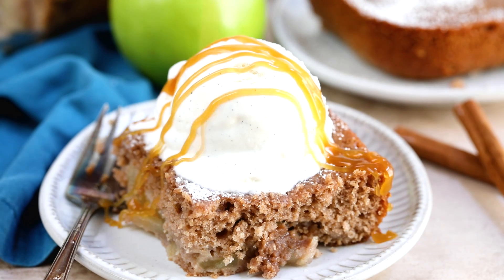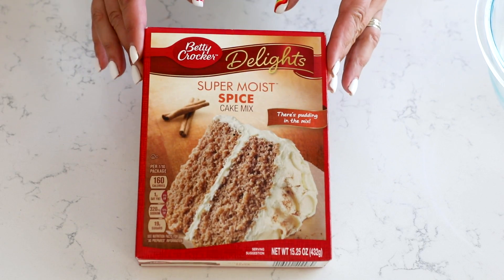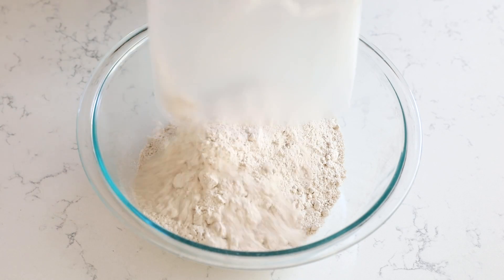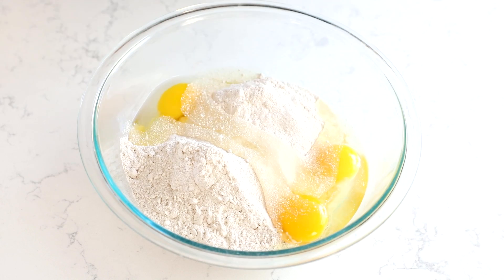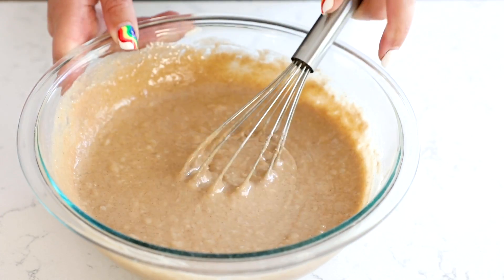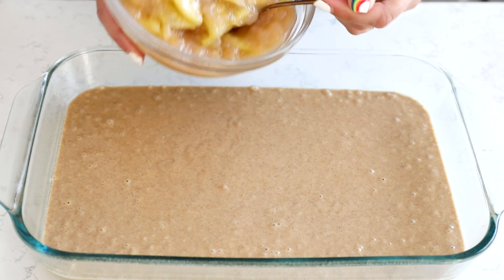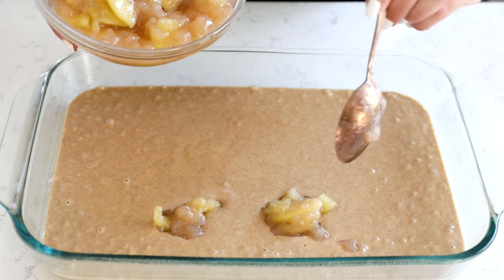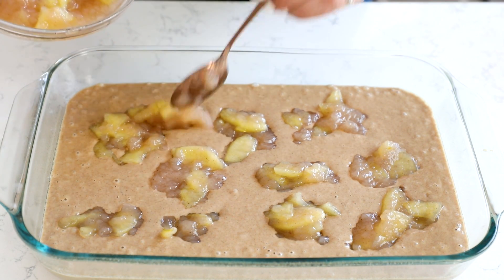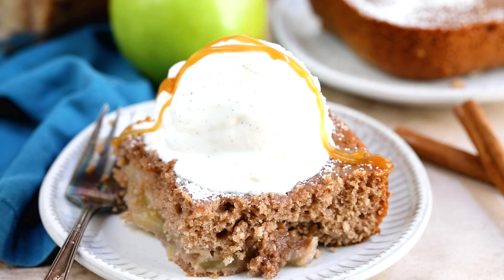Now let's talk about apple pie filling with a cake. This just uses a simple cake mix and apple pie filling — super delicious. I love it with some caramel sauce on top, but we also love serving this with ice cream. I'm using a spice cake today, but you could also use vanilla cake and add some cinnamon. Make the cake with the eggs, water, and oil called for on the box, add it to a nine by thirteen inch pan sprayed with nonstick cooking spray, then top it with your apple pie filling and bake it. Once baked, it's great with just powdered sugar, or add some ice cream and caramel sauce.